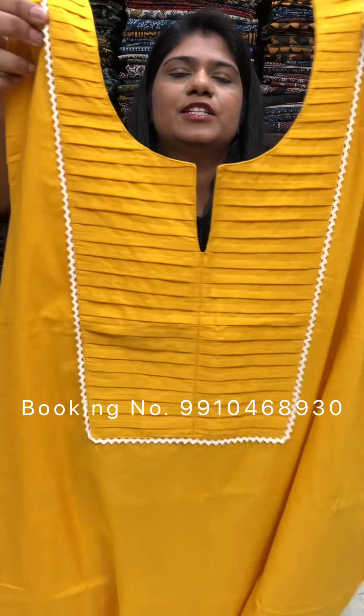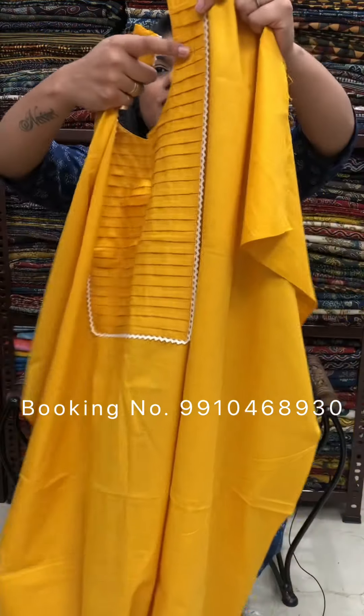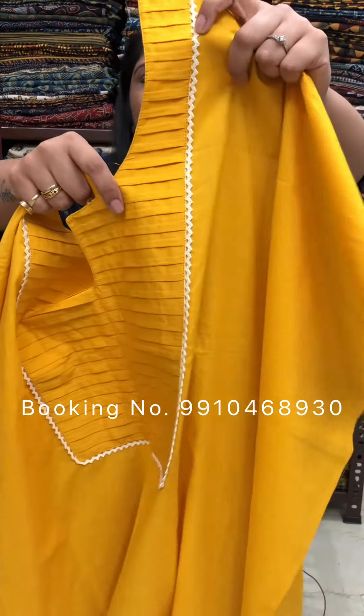Hello everyone, my name is Maisal Seema. In this video, we will show you the Cotton Kurti Piece collection, which is highlighted with pleatwork and crochet lace.